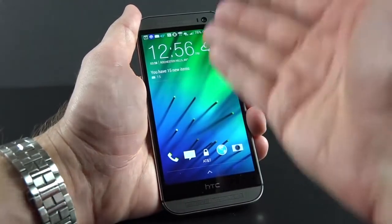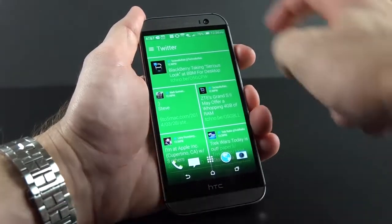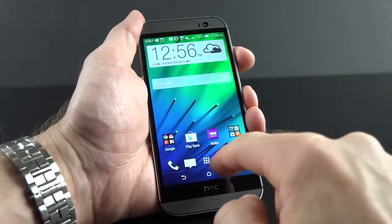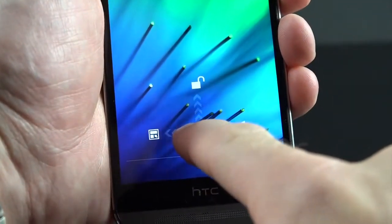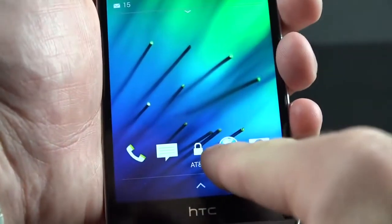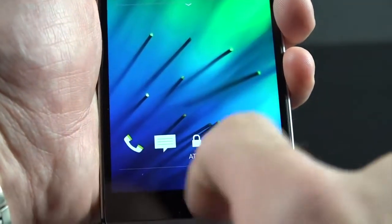When you double tap the lock screen it wakes it up, so you can quickly glance at the clock, weather information, and your notifications. You can put it back to sleep by double tapping. You can swipe left to get to the widget panel, right to get to BlinkFeed, down to get to voice dialing, and swipe up to directly unlock the phone to your last home screen. From the lock screen you can also access your dock — so you can swipe up to get to the browser or camera. To change what appears on your lock screen, just change what appears in your dock on the home screen.